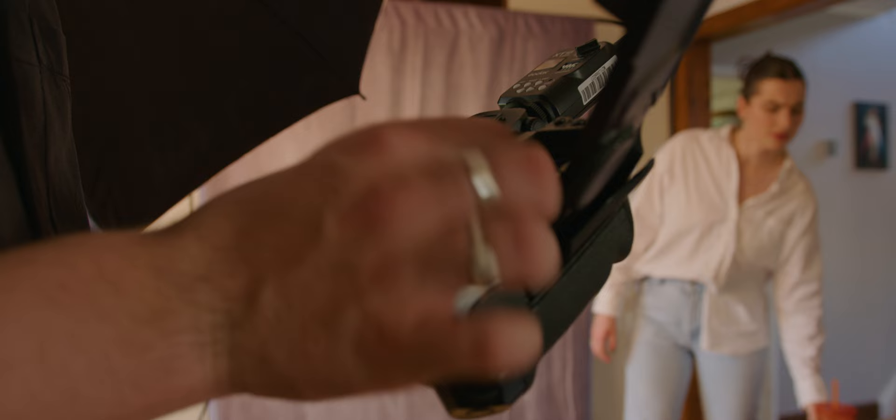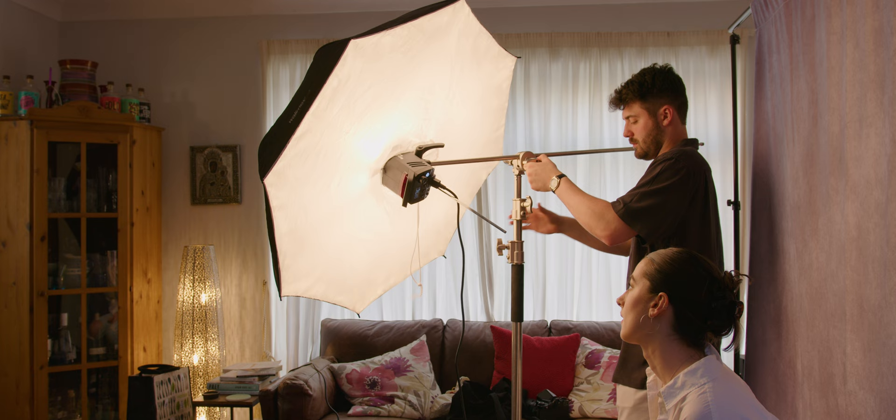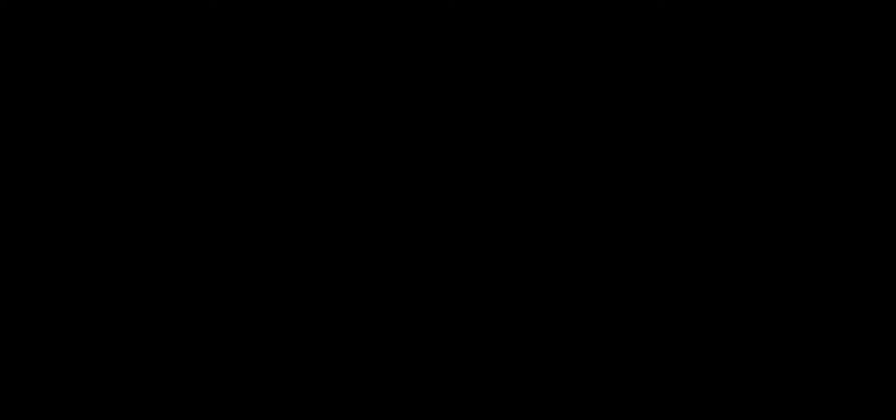The first roll thankfully was actually absolutely fine — all the images came out fine — and so I'll share all of those images with you quickly now, just before I share my thoughts on using 35mm motion picture film for portrait work. All of these images were taken on my Canon EOS 3, a camera that I really need to shoot more with because I just love the images it comes out with every single time, and I used a 50mm f1.4 lens, rating the film at an ISO of 250.